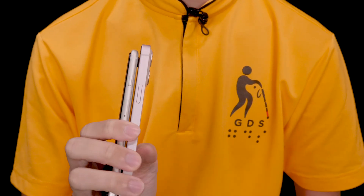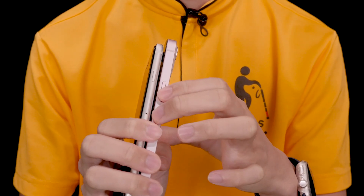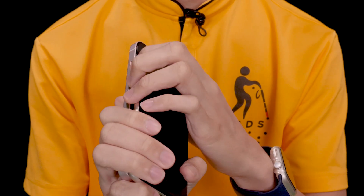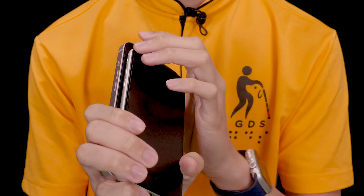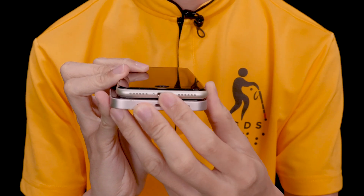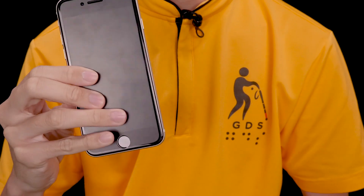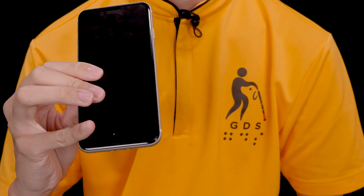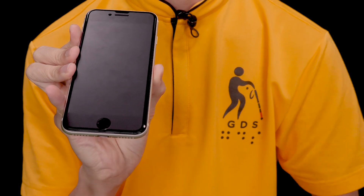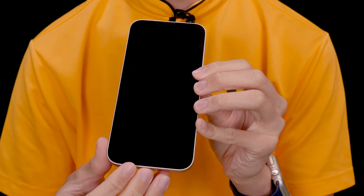Here are some common elements found on an iPhone. Firstly, we have the power button, also known as the side button. And then we have the volume buttons and the lightning connector or lightning port for charging. One major difference between the iPhone SE and the iPhone 13 is that the iPhone SE has a physical home button at the bottom, whereas the iPhone 13 does not. Nevertheless, the functions performed are similar.